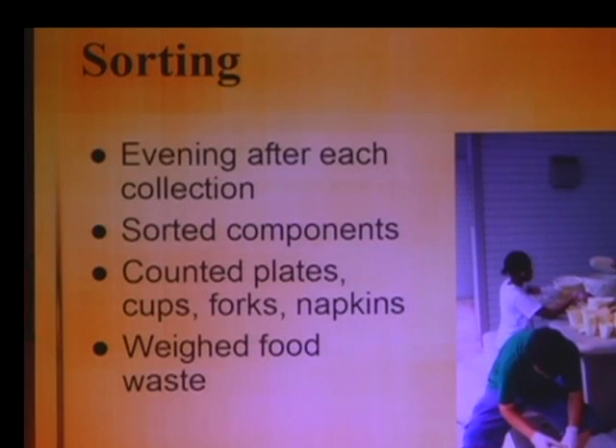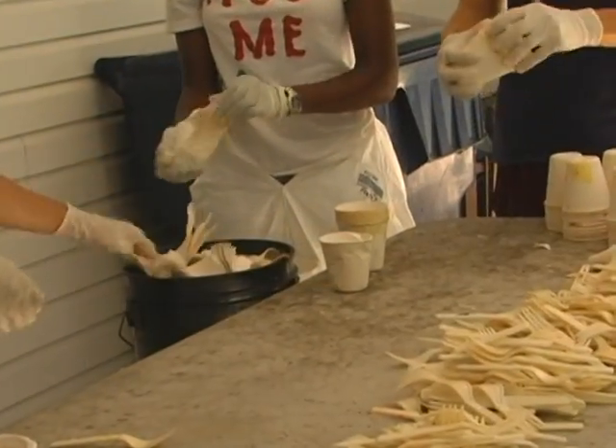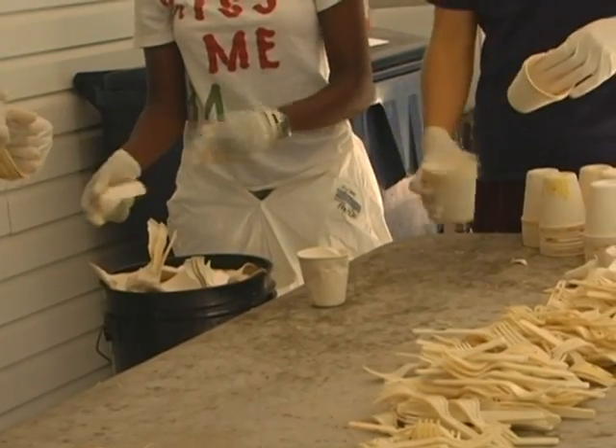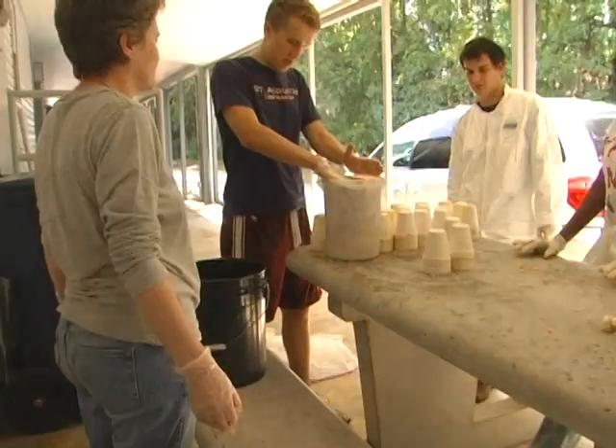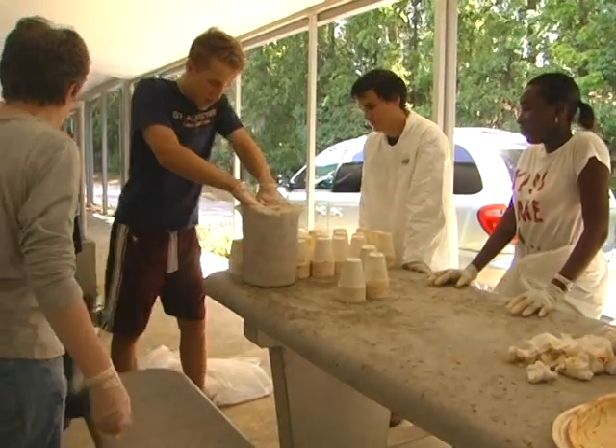Every evening after collecting the waste out on the Plaza of the Americas, we came back and sorted anywhere from 5 to 10 bags of trash with food waste, plates, cups, forks, and napkins — some of it soggy and smelly. We sorted out the food waste and weighed it.